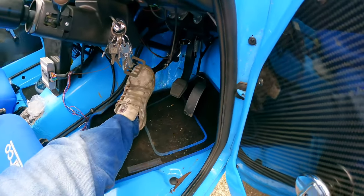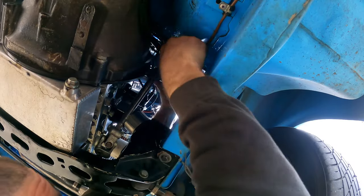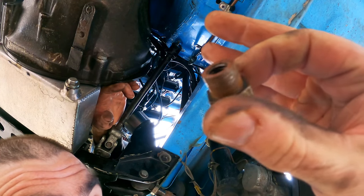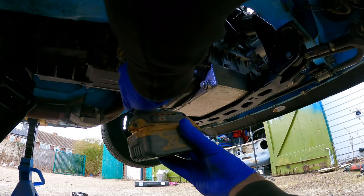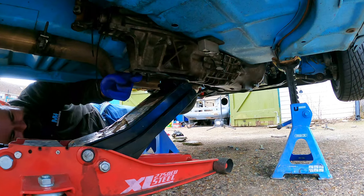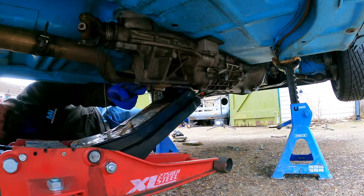I used two spanners so that I could keep the adapter in the cylinder whilst removing the line. I then tried to bung it with a bolt but it was the wrong thread, so I just put the line into a bottle and pumped the clutch to empty the reservoir. I used two ratchets to remove the bell housing bolt with the other alignment dial, and then decided to remove the gearbox mount completely before removing the final bell housing bolt. Then I could pull the gearbox off of the engine and carefully and gracefully lower it to the floor.